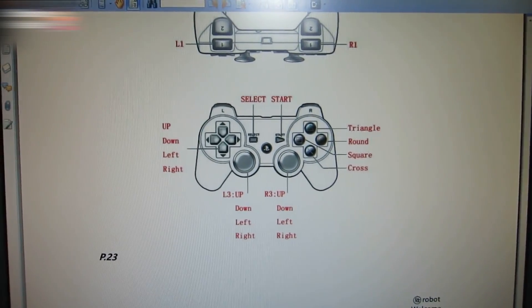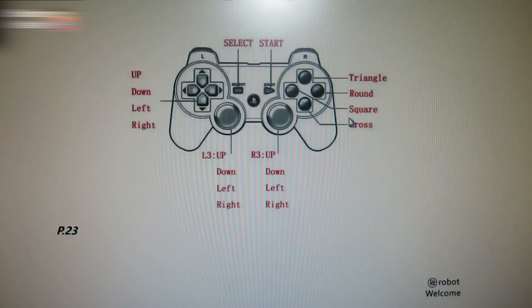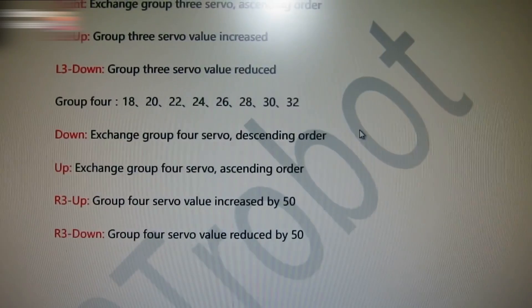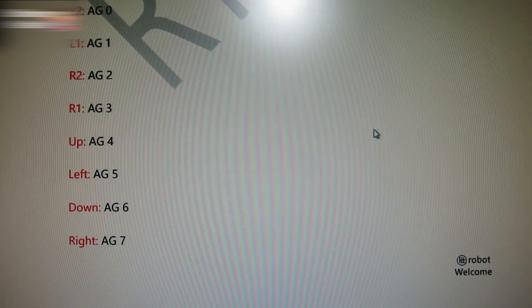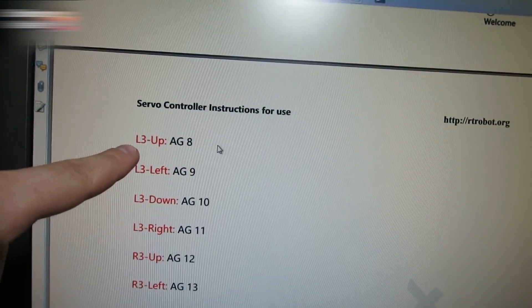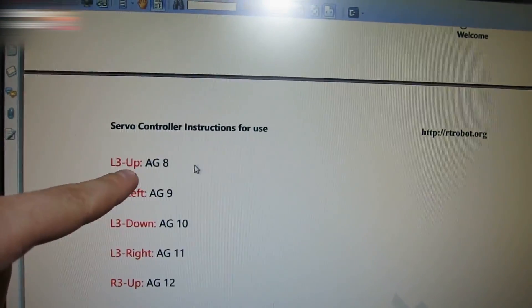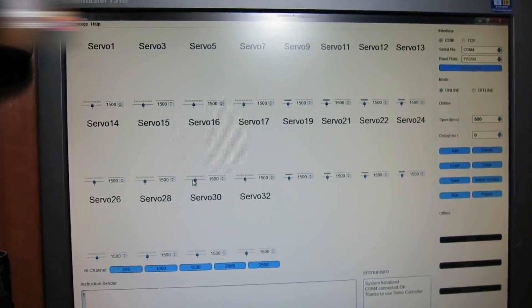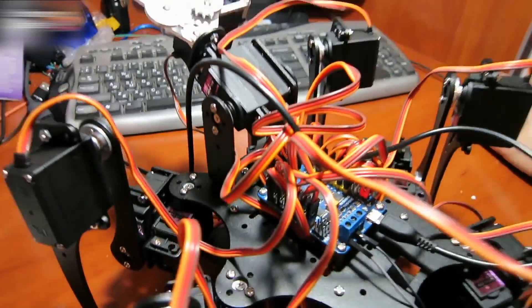Open the instruction manual and read the GamePad button names. The instructions include the description of the action groups with corresponding GamePad buttons and actions. If you push the L3 joystick up, the AG8 action group will run. Try the robot after connecting it to the computer.